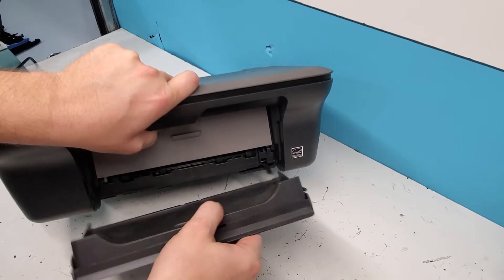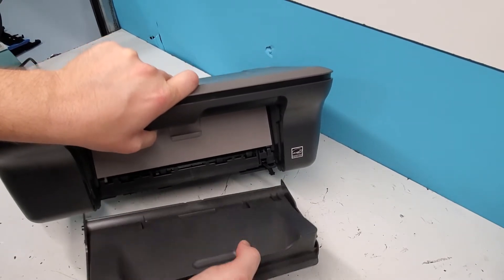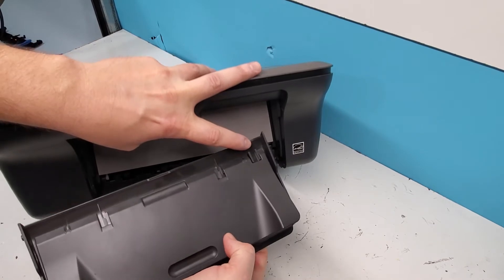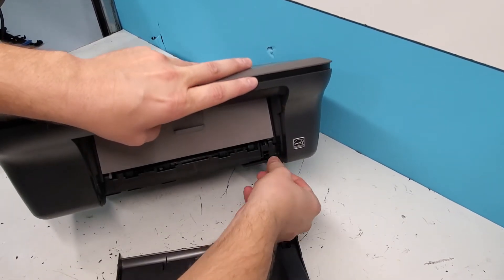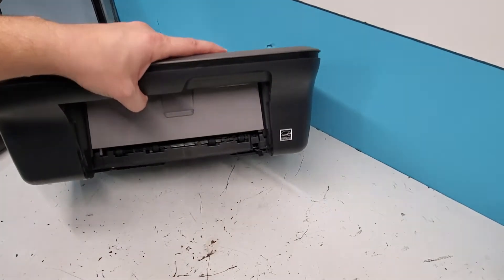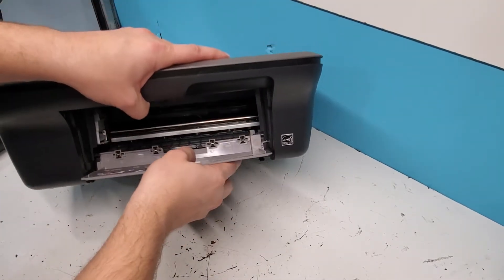That comes out. When you are replacing it, make sure this tab right here slides back into here — that tab is there for some purpose, though I'm not sure exactly what it is.